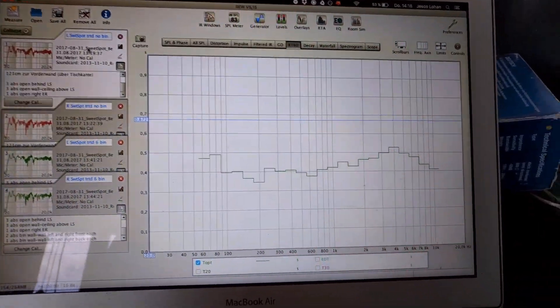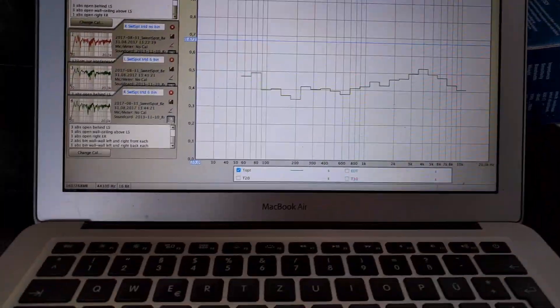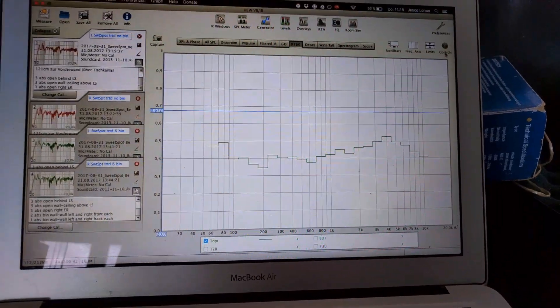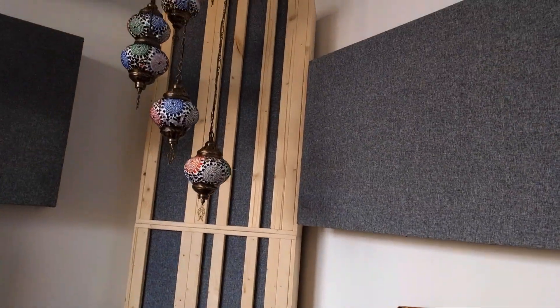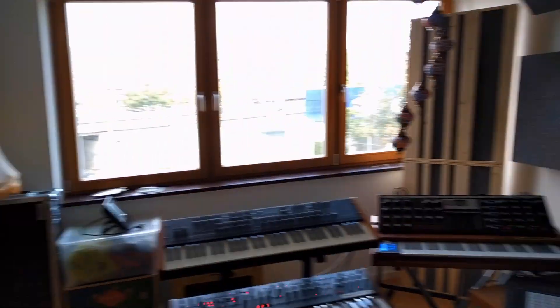Let's have a look. So this is a measurement at the listening position, before and after, left and right speakers separately. Let's start with the reverb time. Here we are in Room EQ Wizard, and this is the reverb time split into third octave bands, 20 Hz to 20 kHz. This is before I put in six of these absorbers with the diffusing front — one, two, three, four, five, six in total. The other absorbers were in here before.